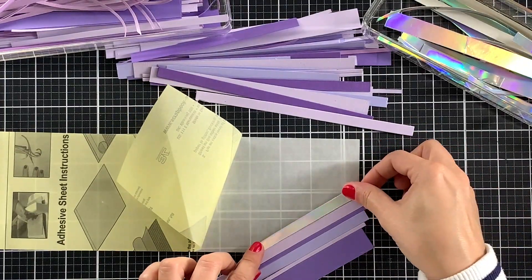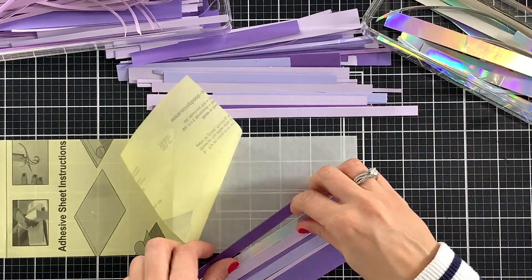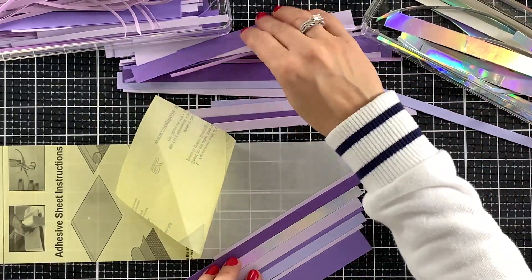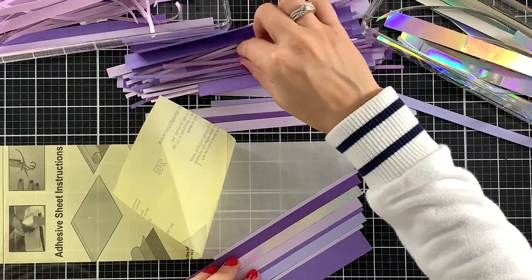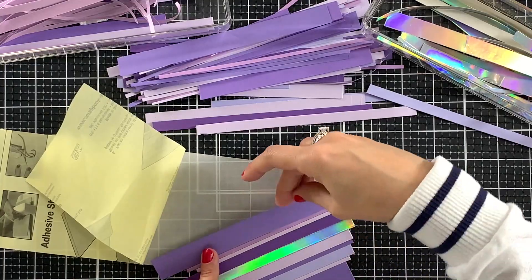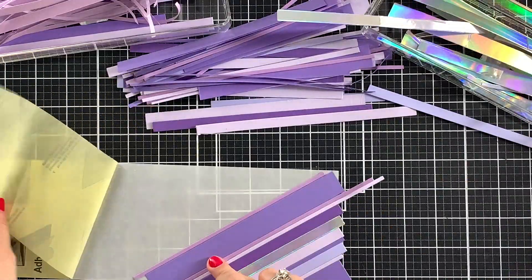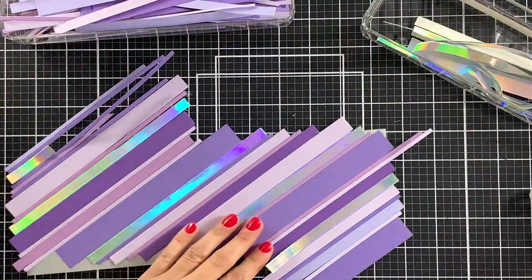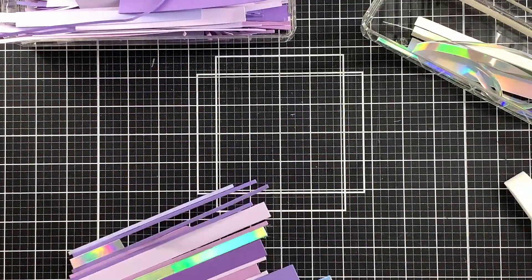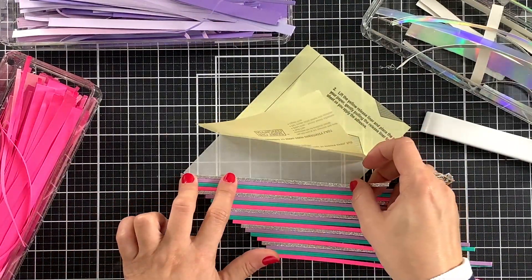For the next panel I will use different shades of purple and a holographic cardstock that I believe is from Tonic Studios. I will have in the description below a link to my blog where you can find a supply list of all products used in this video. However, like many crafters, I have been accumulating these scraps for years and it will be almost impossible to list them all. I am also using adhesive sheets to make the process easier — this is another good option because you won't have to worry about the glue oozing out between the strips.